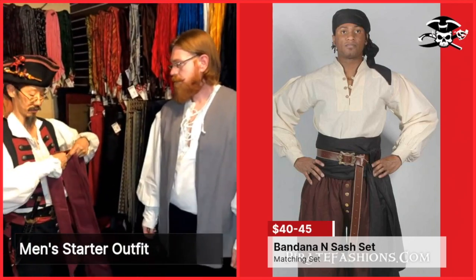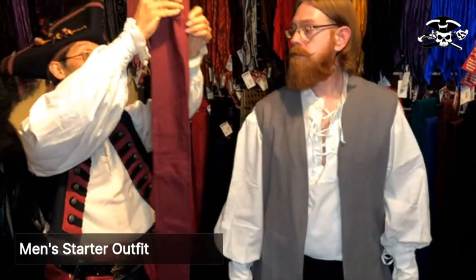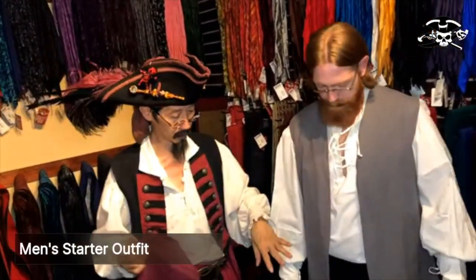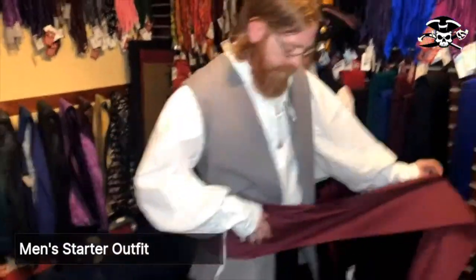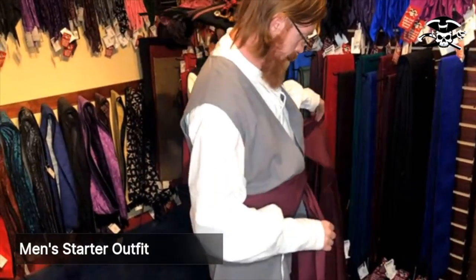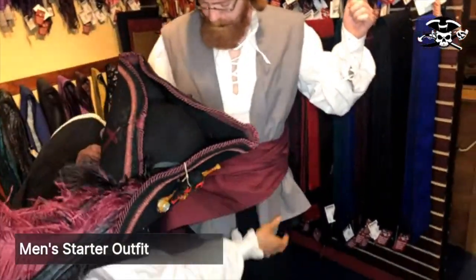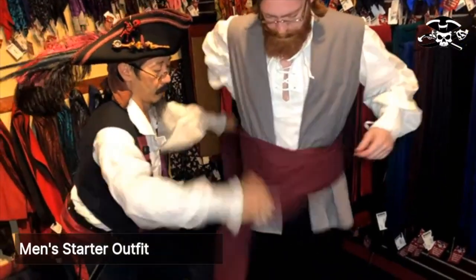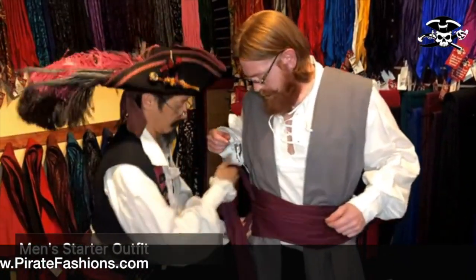Now I'm going to tie this sash on you. These sashes are 12 feet long and we're going to put it off to your side. Do you want the tails to be on your right side or your left side? On the right. Okay, we're going to put this right there on your right side — you hold that. Okay, so I end up over here on the side I started. What we want to do is get this nice and taut, so I'm going to tug it in and right here I'm going to tie it tight.